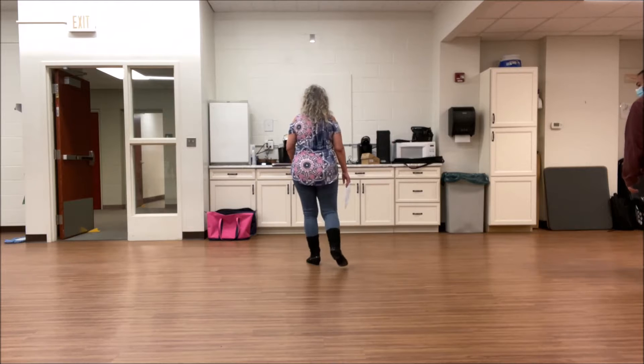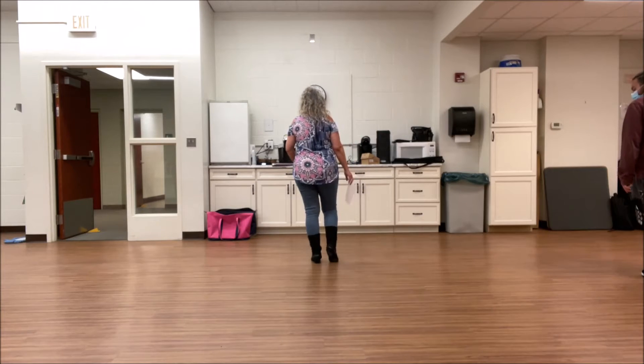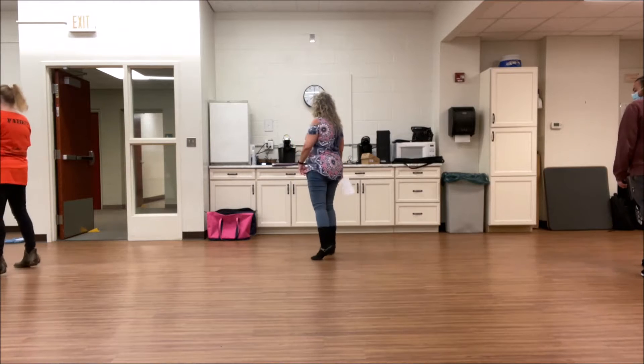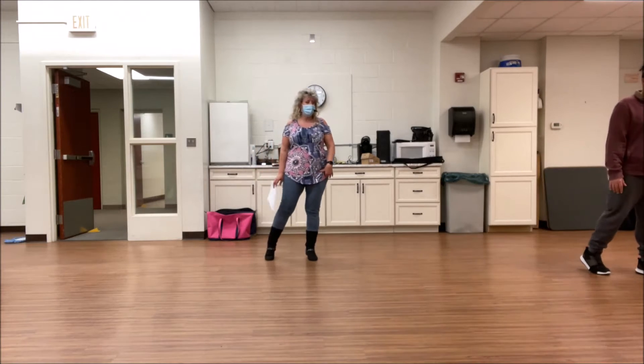Weight's on your left. Now you're going to step back on that right, touch your left, step left, touch your right. Step forward, quarter turn, step forward, quarter turn. Weight should be on your left now.